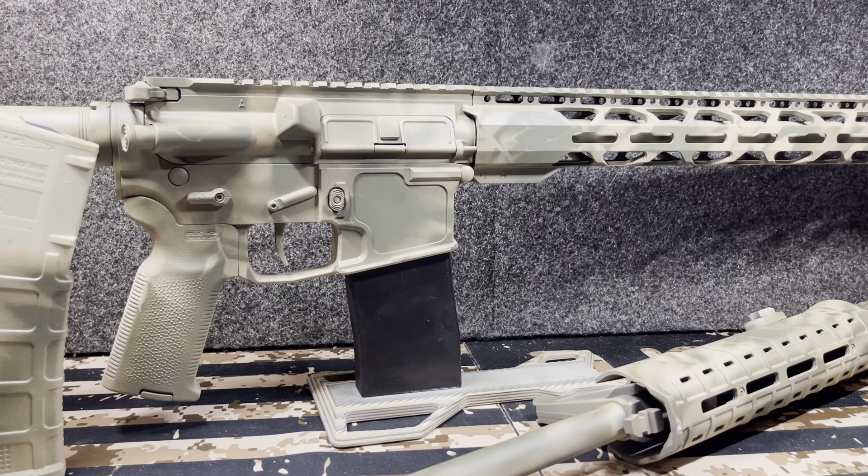I talked about it and people were like, 'I'd never paint my rifle. If I paint them, I only paint cheap rifles. I'd never consider a decent rifle.' This is a decent rifle — it's actually a really good rifle. It's not one of my best, but it is a good rifle.